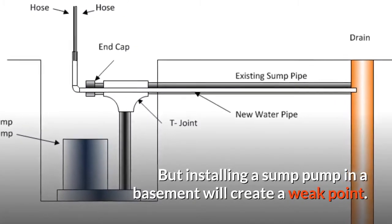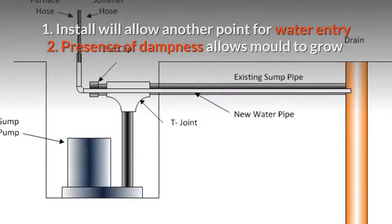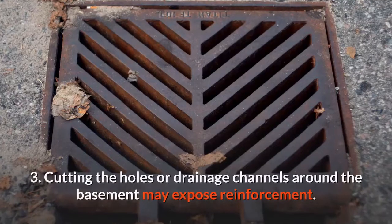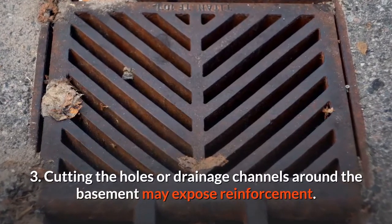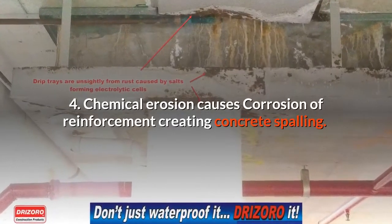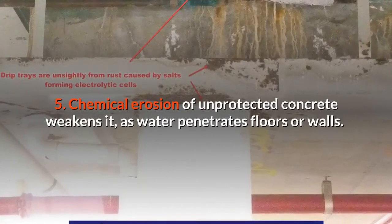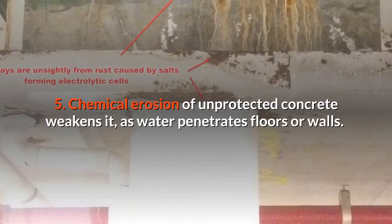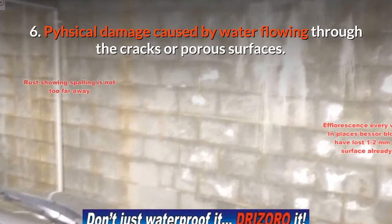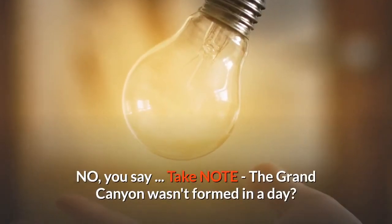Installing a sump pump in a basement will create a weak point. Disadvantages of a basement sump pump: (1) installation allows another point for water entry; (2) presence of dampness allows mold to grow; (3) cutting holes or drainage channels around the basement may expose reinforcement; (4) chemical erosion causes corrosion of reinforcement, creating concrete spalling; (5) chemical erosion of unprotected concrete weakens it as water penetrates floors or walls; (6) physical damage caused by water flowing through cracks or porous surfaces.